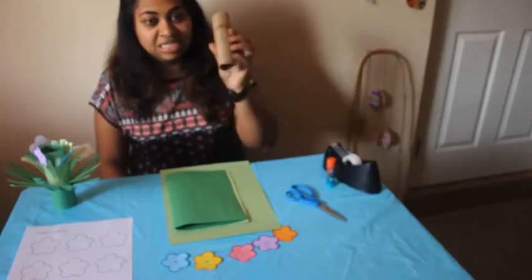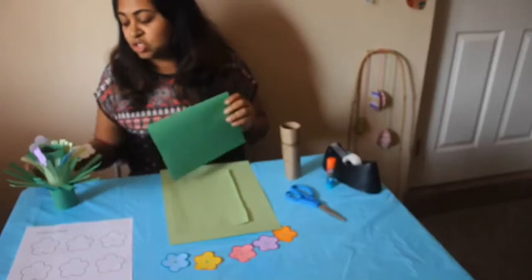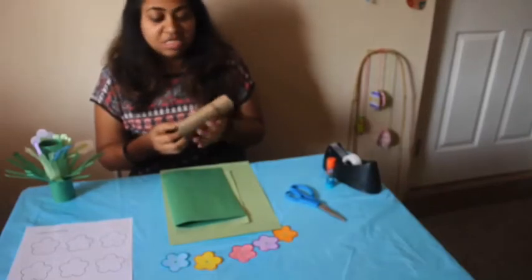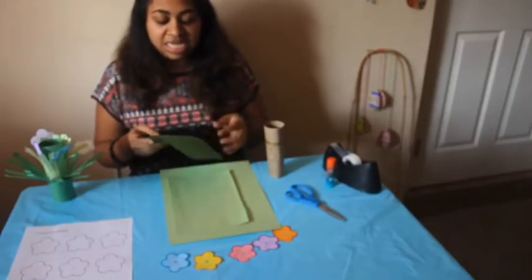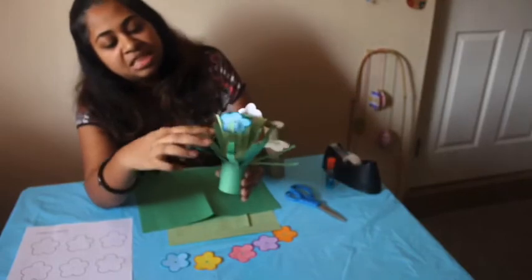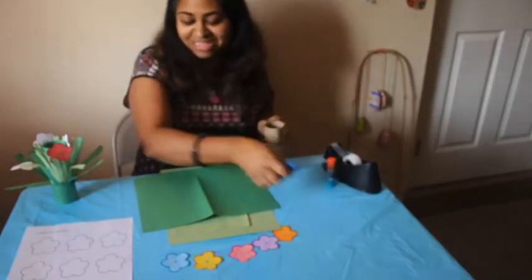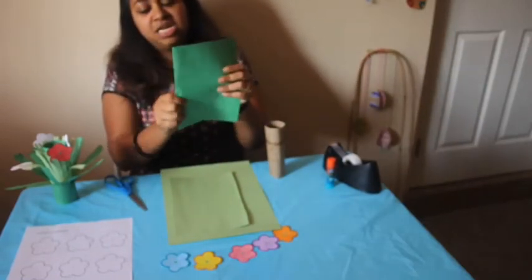First thing you will need is a toilet paper roll, and then if you're using construction paper you'll need a green color for the green part — or you can color the whole thing green, that would work too. It's up to you. I didn't have time to paint so I'll be using construction paper. I did kind of a two-layer look — there's a darker part and a lighter part — but I'll show you the easier way. Either way it's still fun and pretty.